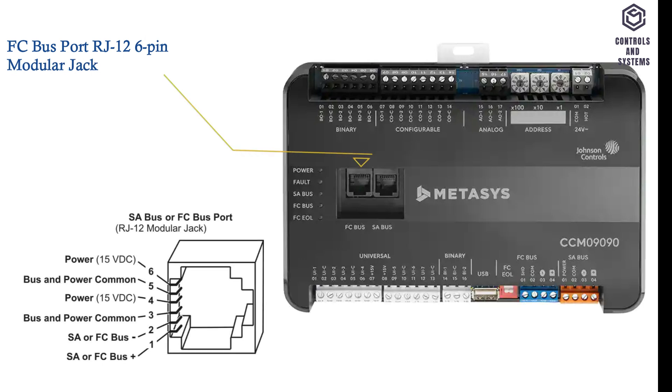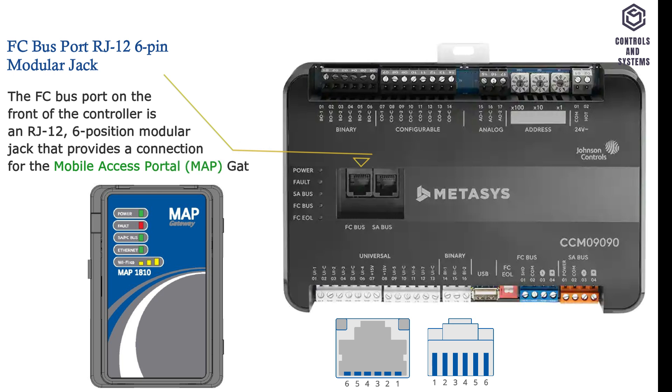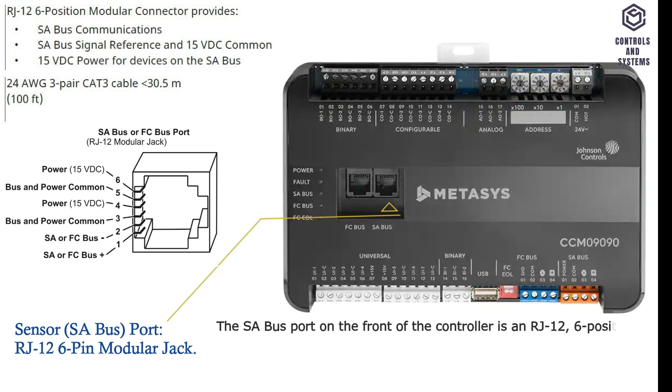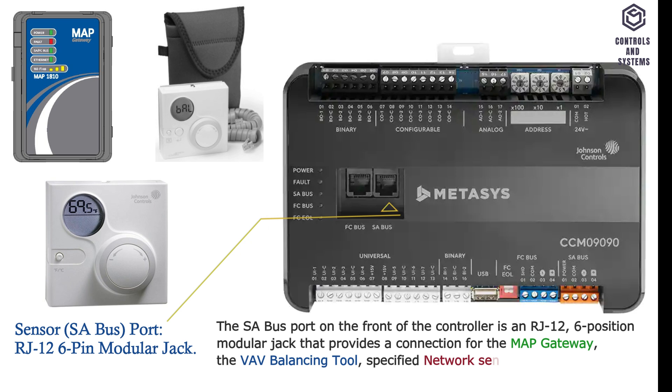This is the FC bus port. The FC bus port on the front of the controller is an RJ12 6-position modular jack that provides a connection for the mobile access portal gateway. This is the sensor SA bus port. The SA bus port on the front of the controller is an RJ12 6-position modular jack that provides a connection for the MAP gateway, the VAV balancing tool, specified network sensors, or other SA bus devices with RJ12 plugs.